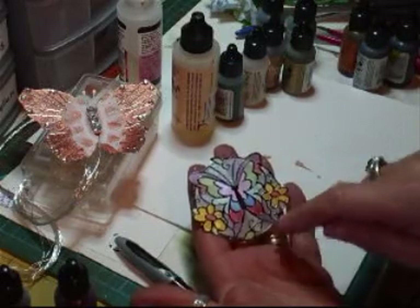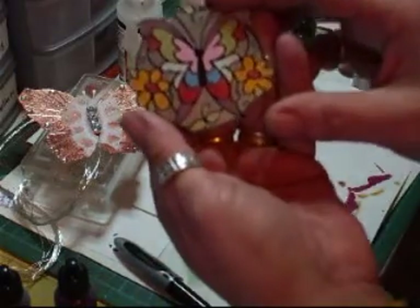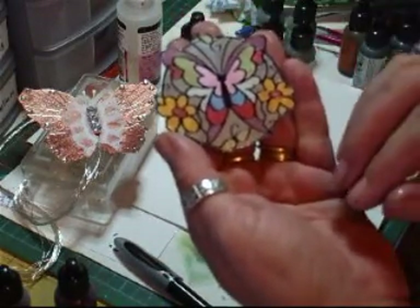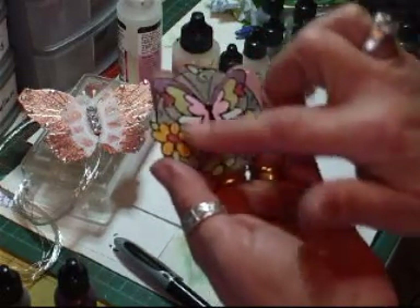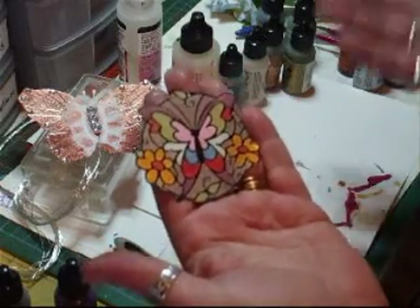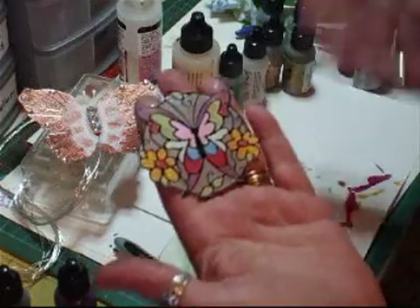And then you can glossy accents that and use it as a charm, or you can put crackle accents on it or whatever. You can make them big or small, whichever stickies you've got. Make them into charms, hang them off journals, minis, whatever you want to do with them — put them in a journal. So I just thought I'd show you that.